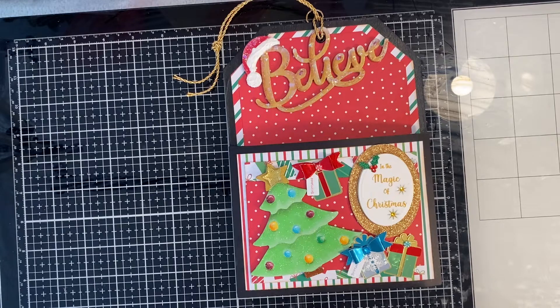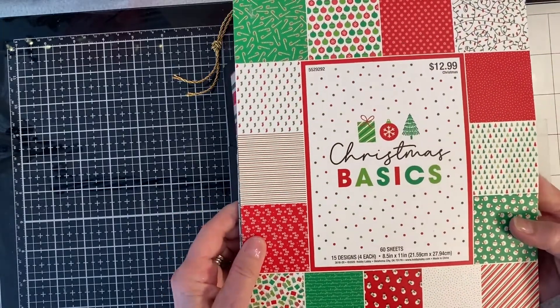It was hosted by Brittany Bentley of Beebe's Crafts on YouTube and you could choose either traditional or pastel. I chose traditional and I used the Christmas Basics from Hobby Lobby as my palette.